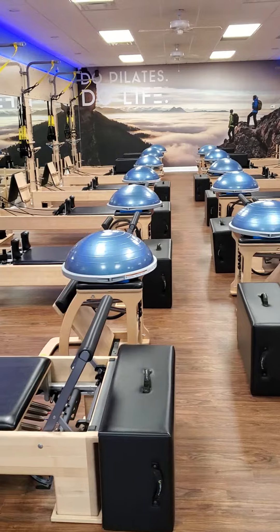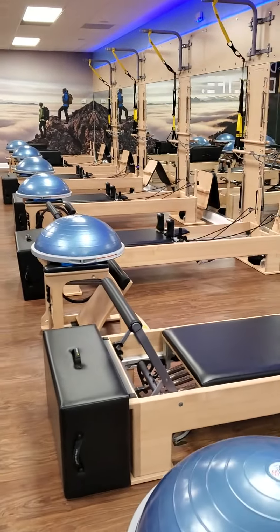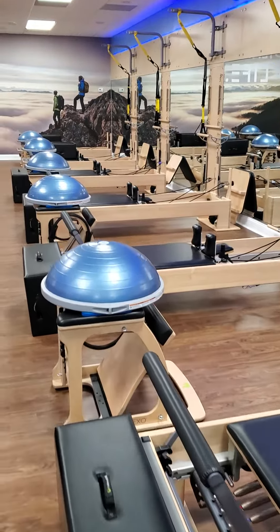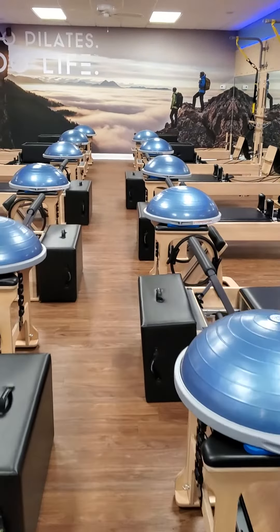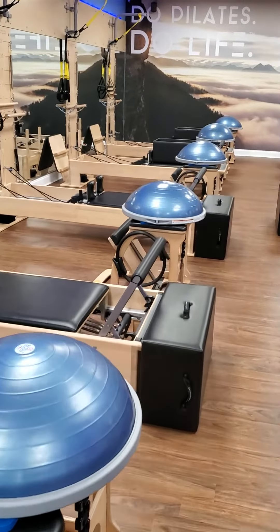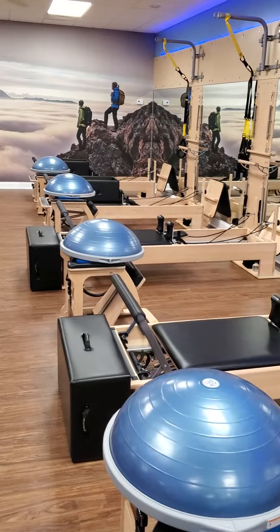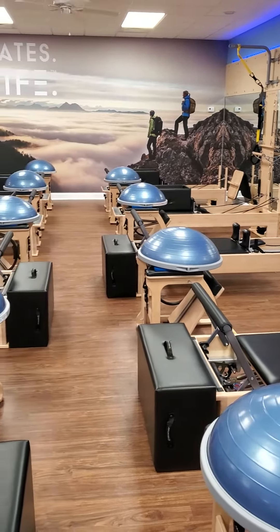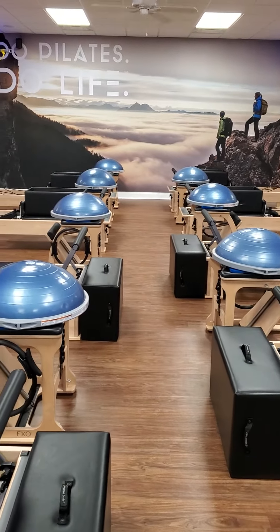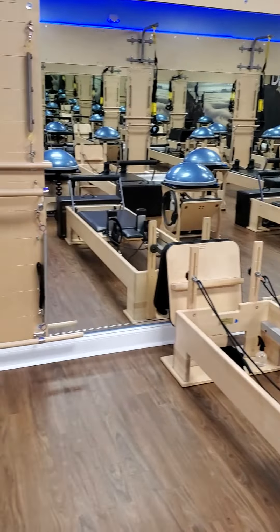I'm going to change my camera around here. As you can see, we have spaced the Reformers out — they're now about eight feet apart. We're going to use these first eight Reformers when we come back. The back four have boxes on them, so we're going to take those out of service for a while. Our initial class sizes will be eight people.